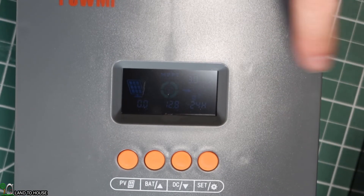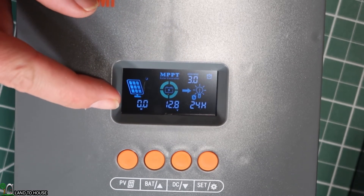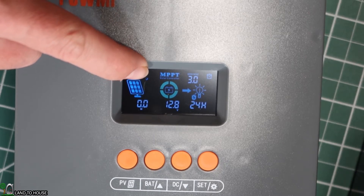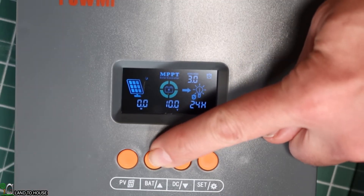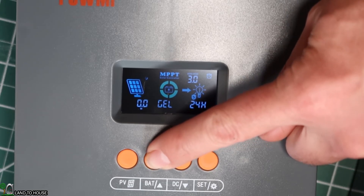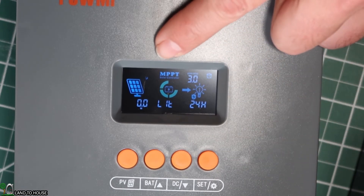I've brought the unit inside the studio so we can better see the display. If you push the PV button, it'll show up on screen — right now there are no watts coming in and no amps, since no solar panel is hooked up, and a nighttime mode indicator appears at the top. Pressing the battery button lets you navigate to the battery type setting. You can hold it down when it says sealed, scroll through to find lithium, and then push the set button. It is now set to lithium iron phosphate.